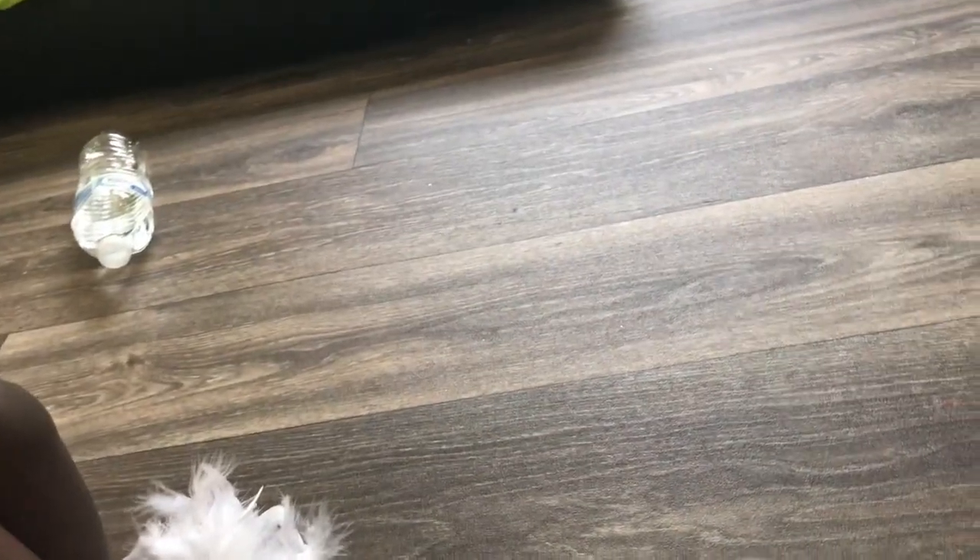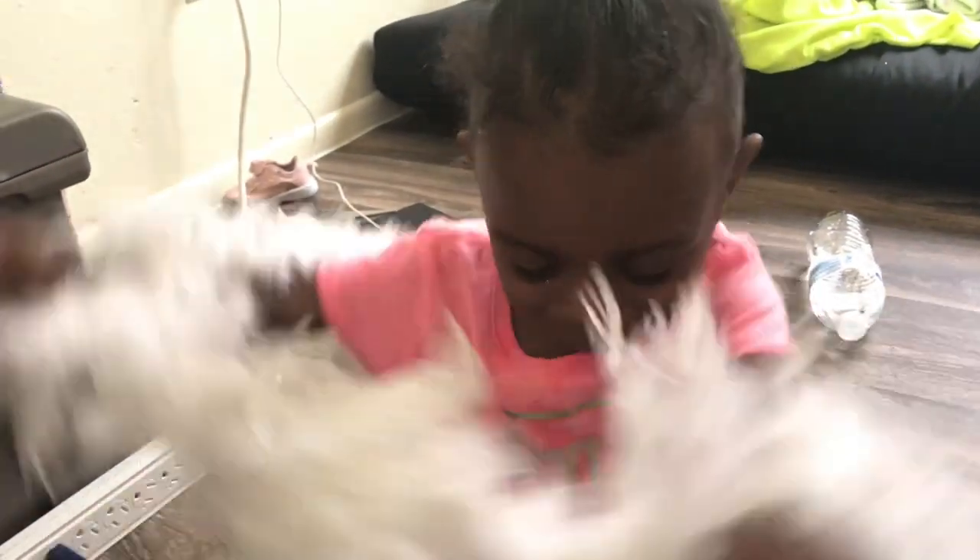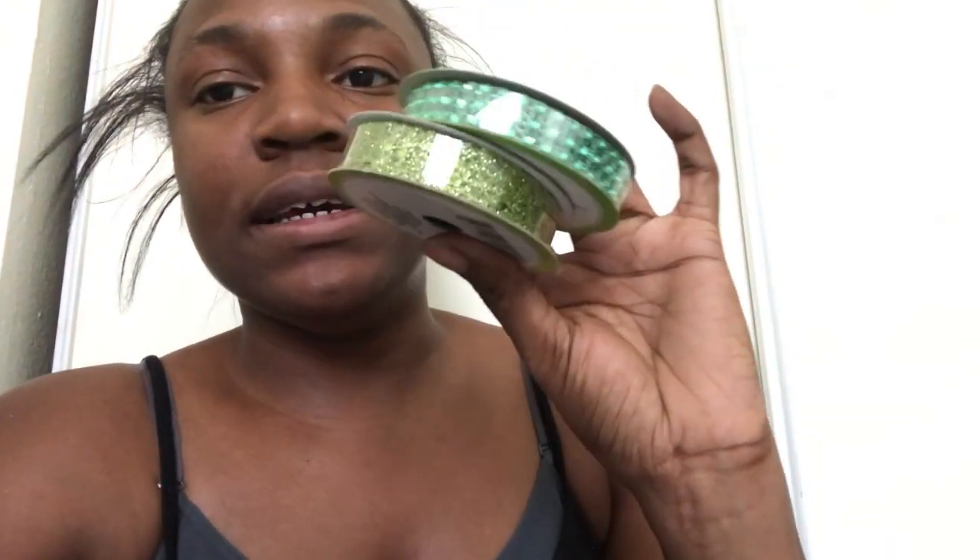I also got other stuff from Dollar Tree for the house and things like that — that contributed to the $60. I also got some green bling bling, and look at these feathers! That didn't go as planned with KK. We got white, we got green — me and KK are going to be white and green fairies, and Shannon and her baby are going to be white and purple. Everything I got we are definitely going to use.